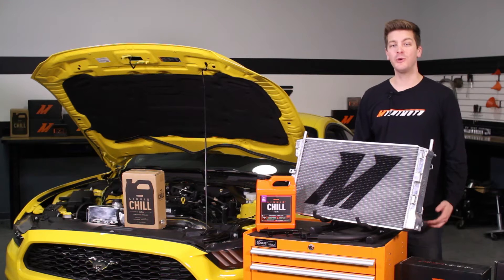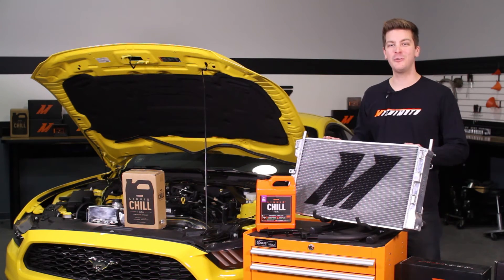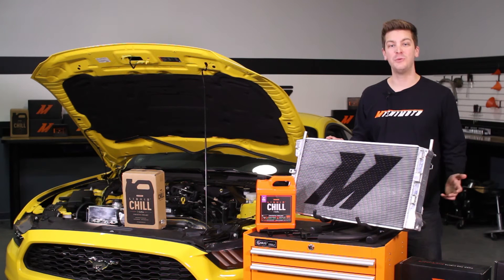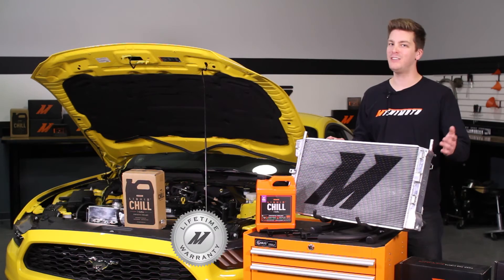The Mishimoto engineers also include a magnetic drain plug and weather stripping to divert airflow to the radiator. And like all Mishimoto products, this performance aluminum radiator comes with our lifetime warranty you know and trust.